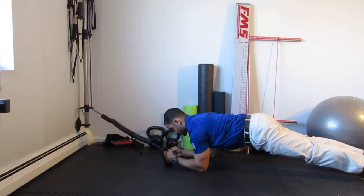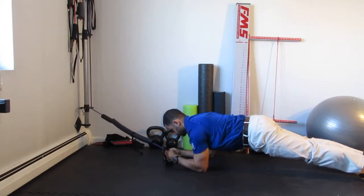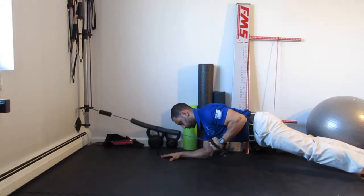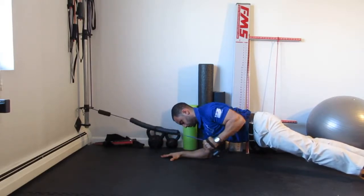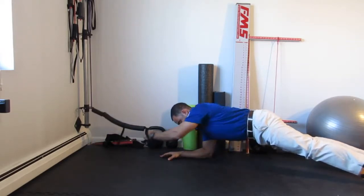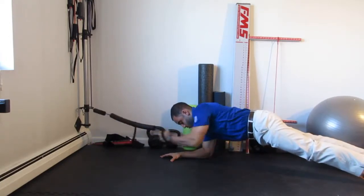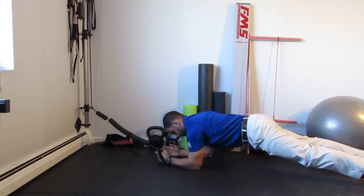Get into a proper plank first — shoulder blades down, squeeze the quads and the glutes, shift your weight onto the new base of support. Notice how I'm not losing my form or collapsing here — I'm staying upright and down.